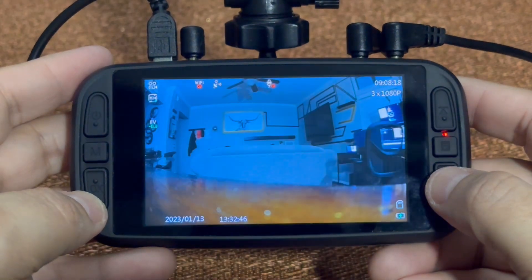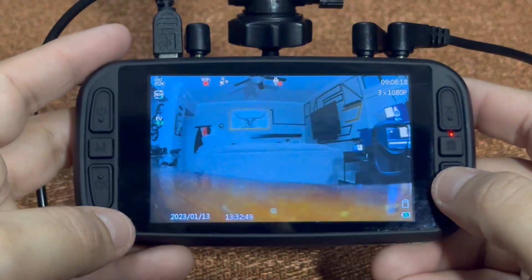Once again, you're hitting the down arrow to toggle in between your cameras. Thank you so much for watching.